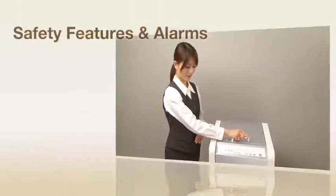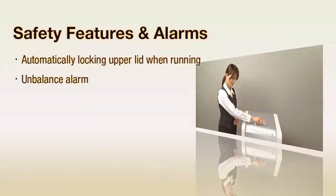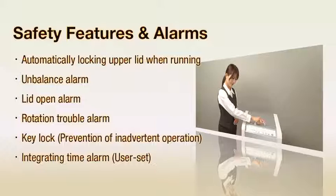Sound safety features, including an automatic upper lid locking mechanism, ensure users a high level of safety in use.